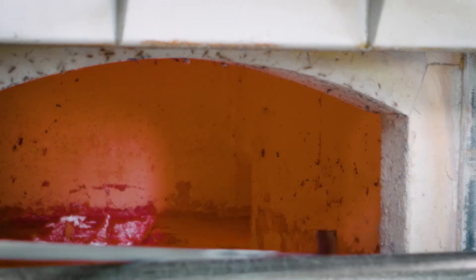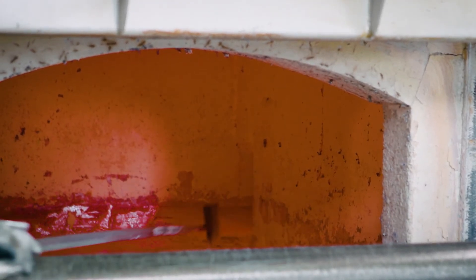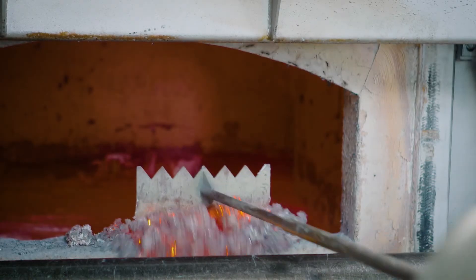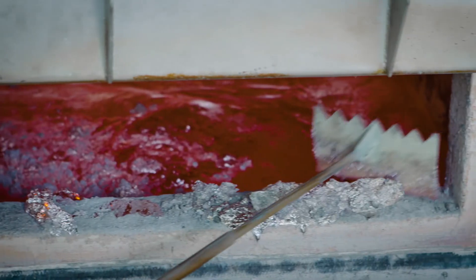Then you remove dross and corundum buildup completely from the walls. You move the aluminum oxide from the bath surface over the ramp to the cleaning door and from there into the dross container located below. You clean the doors from inside once a week.